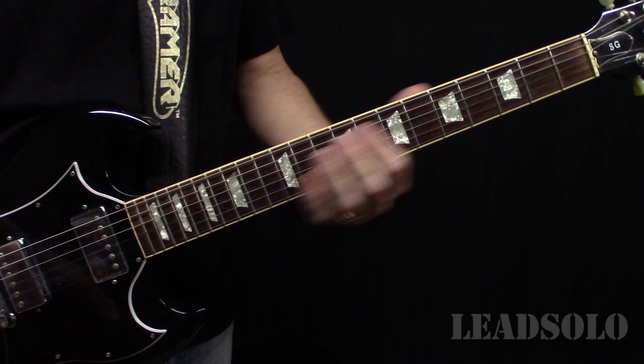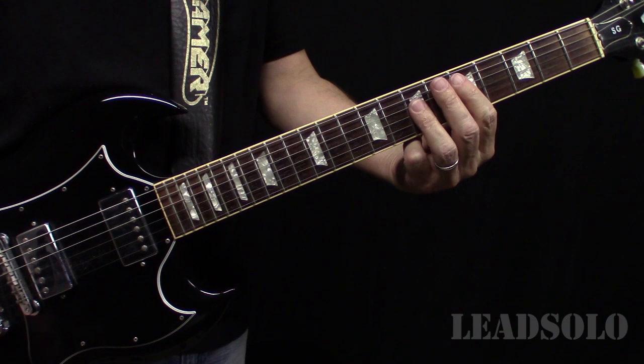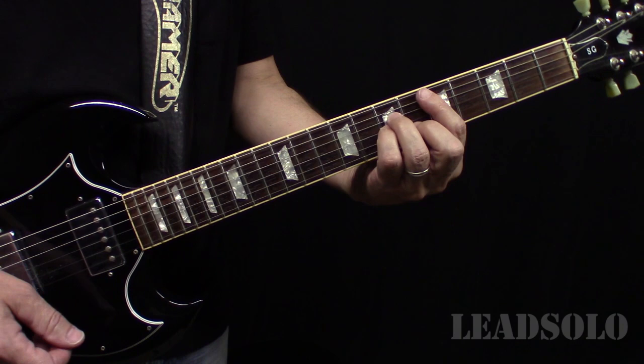Then they change keys. Right here they go to a D minor on the chorus, and an A minor. It's going to be all natural notes.